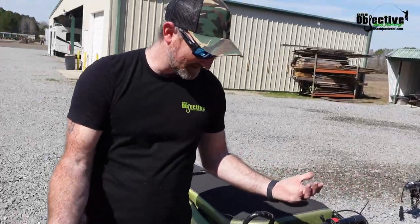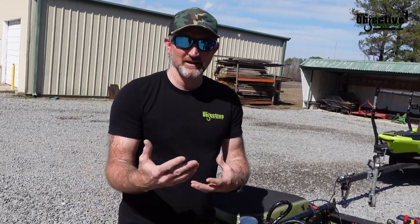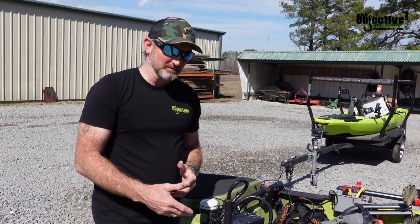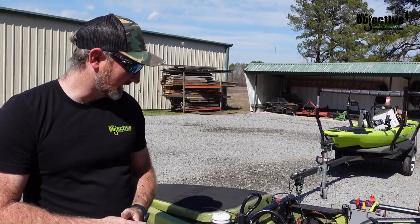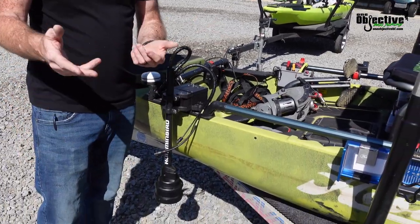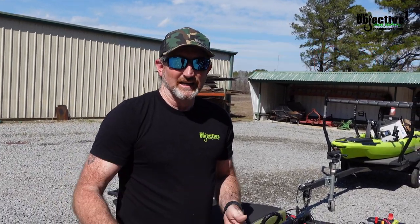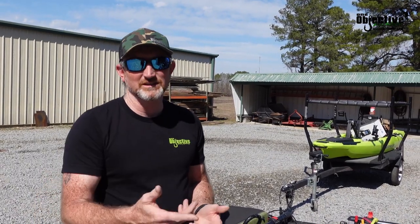That's pretty much it. We'll probably do another video on the way we're going to shim it and what's going to be provided in the shim kit, so we can get it all nice and level for your kayaks and give you that opportunity to get it as close to perfect as you possibly can. We'll have a link in the description at the bottom of the video — you can check it out on oneobjectivebf.com. If you're watching this video, it is going to be available and I hope to see you on the water.